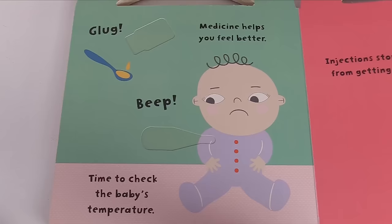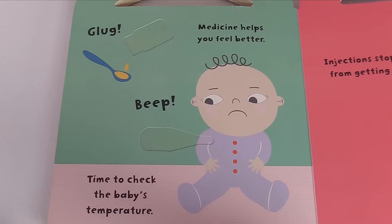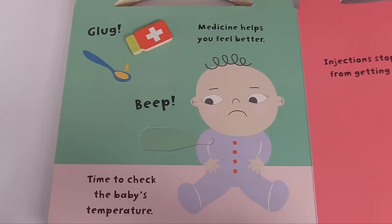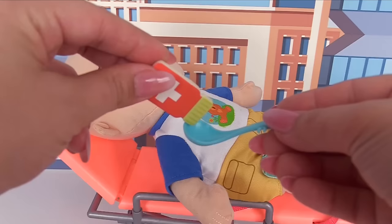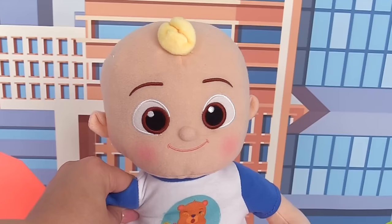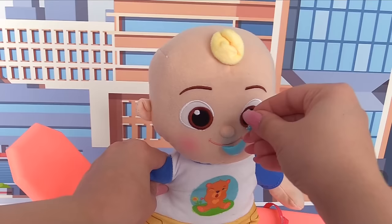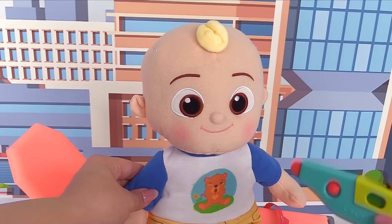Now what are we doing? Medicine helps you feel better. Time to check the baby's temperature. Here's the medicine — let's put it right over here. And what do we check the temperature with? We can check J.J.'s temperature with a thermometer. We'll pour some medicine for J.J. in a spoon. No, no — yuck! It's okay, J.J., it'll make you feel better. Here you go. Good job. And now with this thermometer we'll check his temperature. His temperature is good.